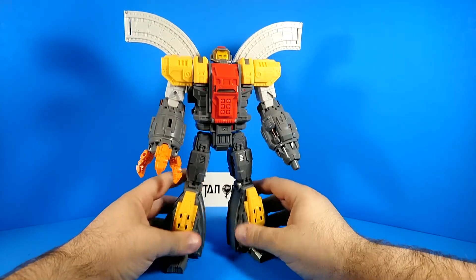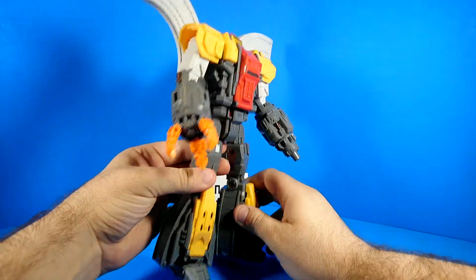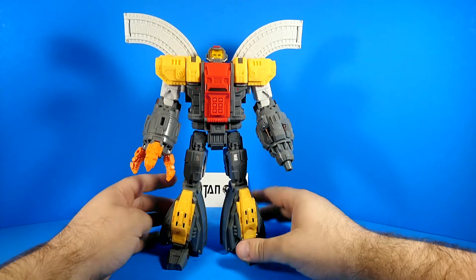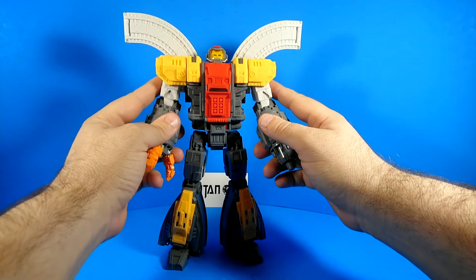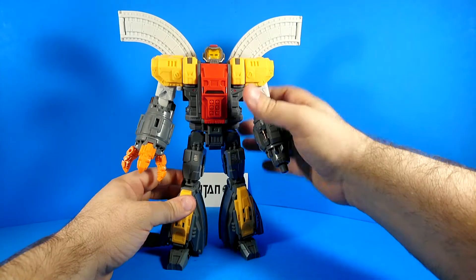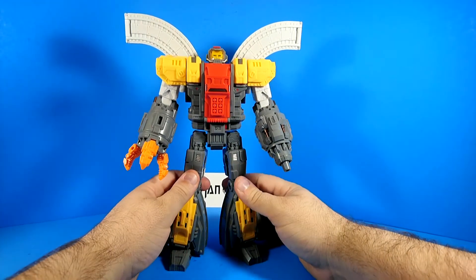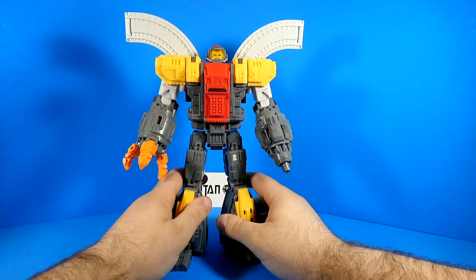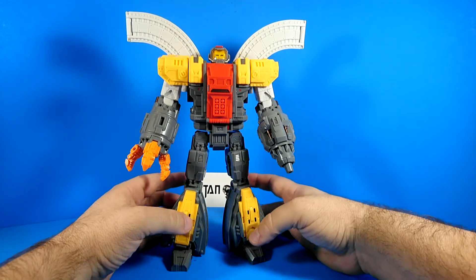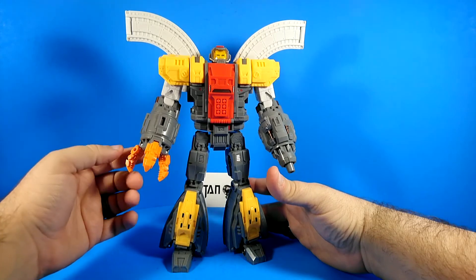It's kind of interesting. Mech's Fans Toys is really famous for being a KO company — they make a lot of KOs. I've actually reviewed a few of their KOs. And then they decided, you know what, we're going to make our own figure too. So this is two companies, Weijing and Mech's Fans Toys, that have gone full-on third-party after being primarily just knock-off companies. So Omega Supreme is changing the industry, guys.